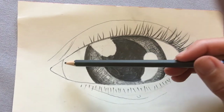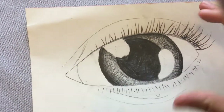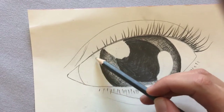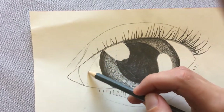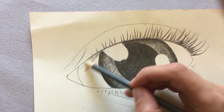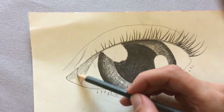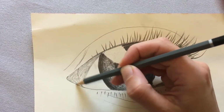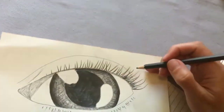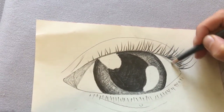Now we're going to look at the light and shade that we can shade in the white part of our eye. This is called the sclera. I can see that from where I'm sat, I have a little bit of shadow that falls down this part of my eye, so I'm going to shade this whole section really lightly just to show a little bit of shadow. Have a really close look at your eye and see where you've got shadows on that white bit. I can also see that this side of my eye is a little bit more in shade than the rest, so I'm going to do a little bit of shading on this side.